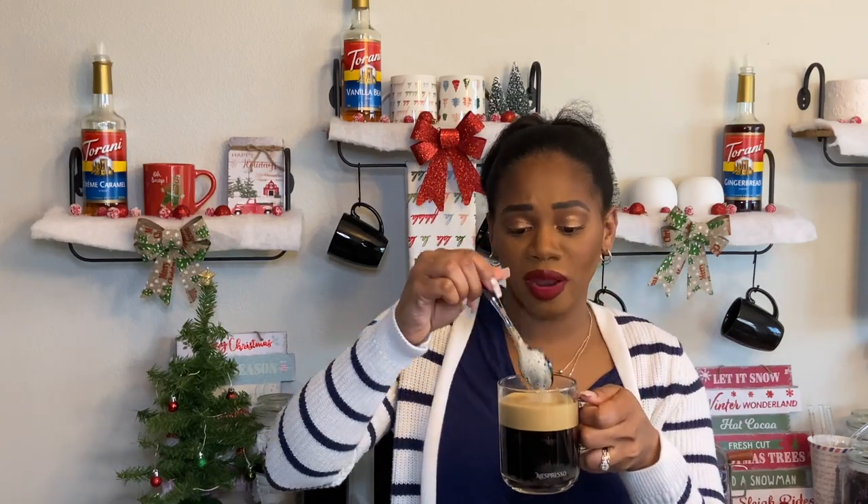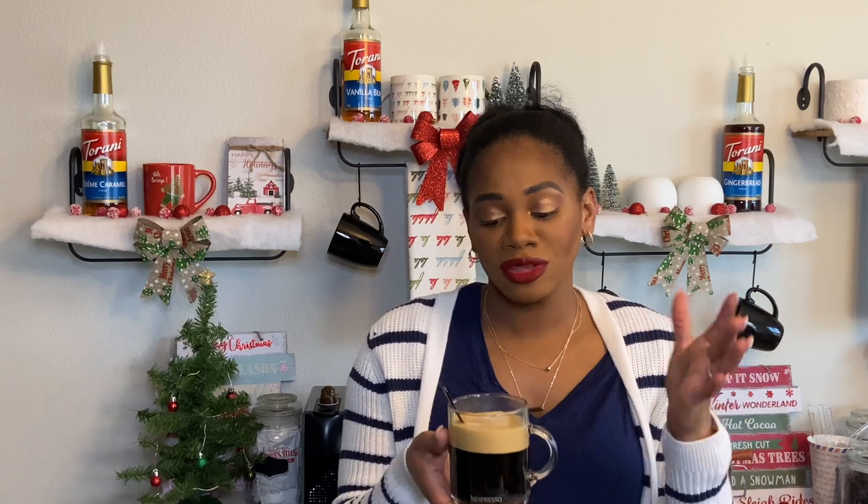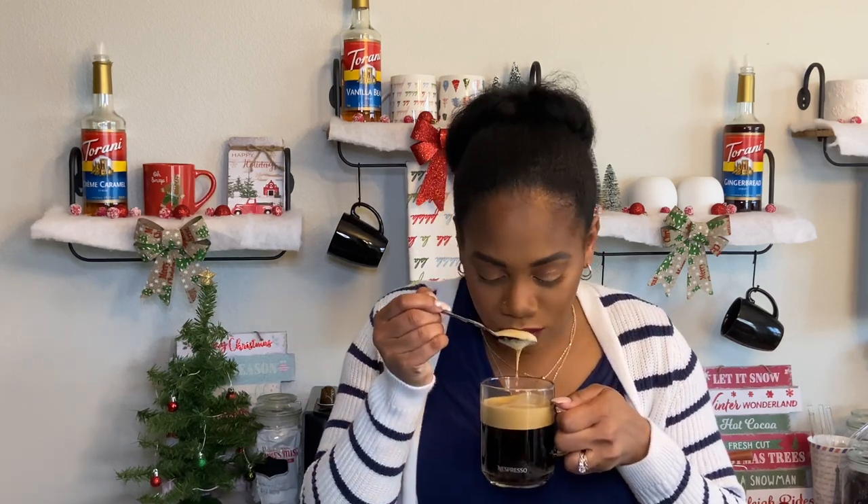I have brewed both pods for the Vertuo and Original line, and this is what they look like. The Vertuo pod has quite a bit of crema. Oh wow, that smells so good — I absolutely smell the almond flavor. Last year I tried the amaretto pod and the pecan biscotti and I loved both of those. I feel like this one may be a close second, especially once I get that amaretto syrup from Torani.